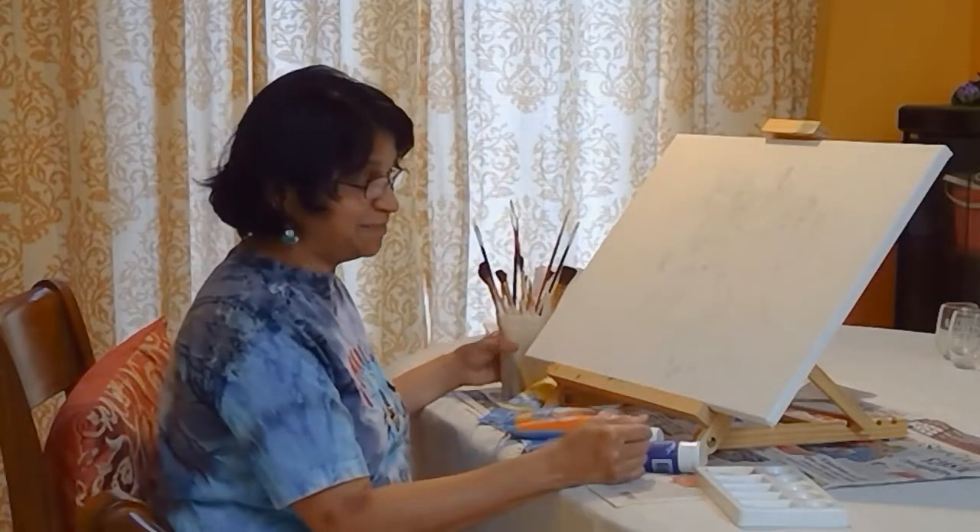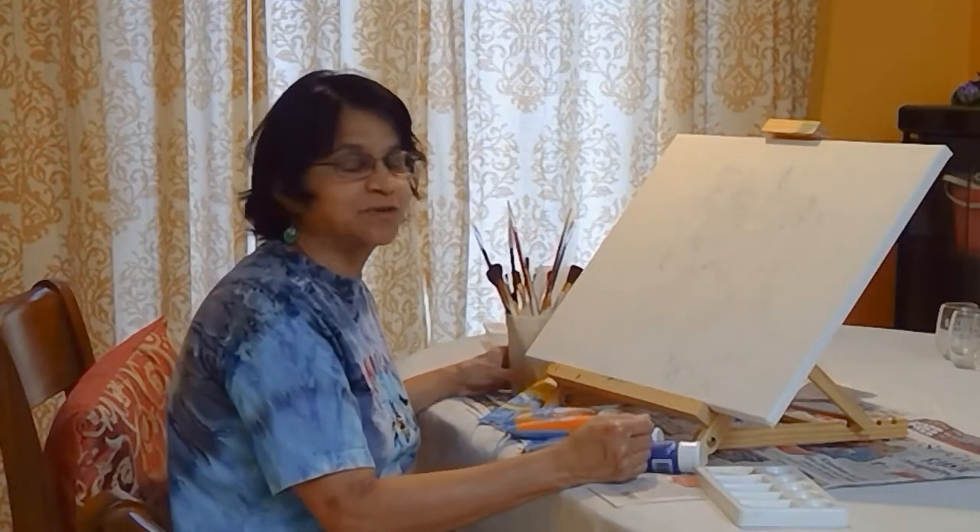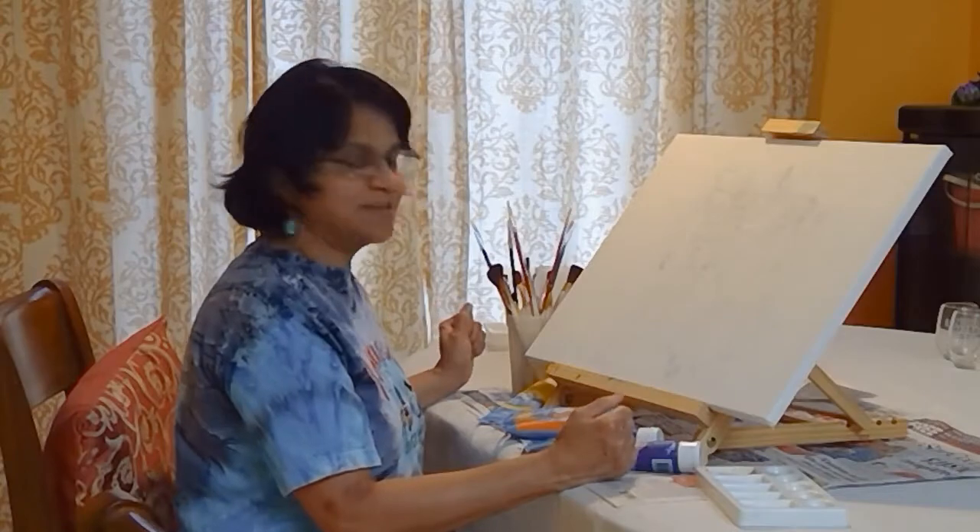Alright, I am ready for doing my painting. This is going to be a special birthday gift for a special little girl. Let's see how it turns out.